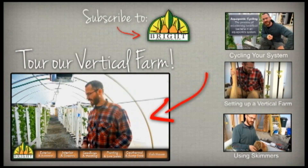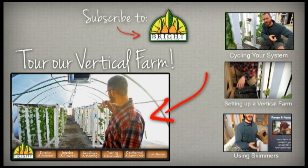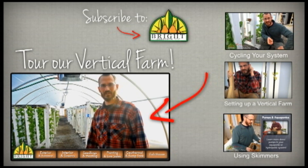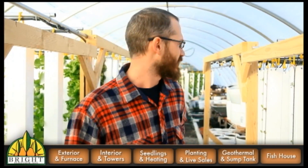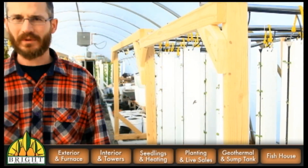This is our greenhouse — we just came in through the front door, and this is looking east down the rows and columns of towers. Come on in and I'll explain how everything works. Now we're at the far end of the greenhouse, and you can see some of the new towers that went in just this last week.